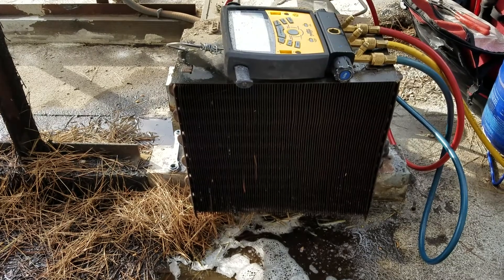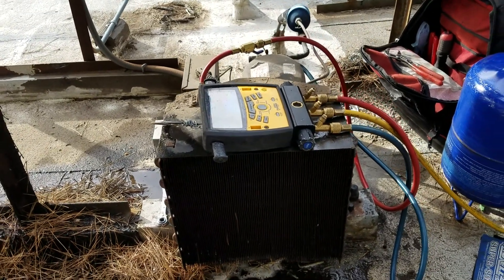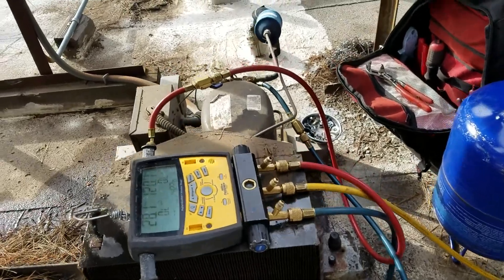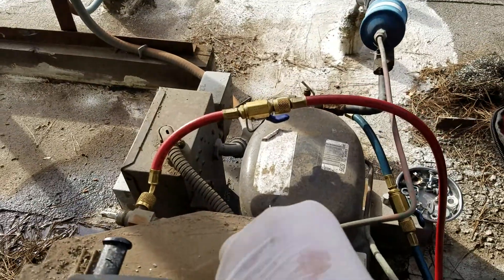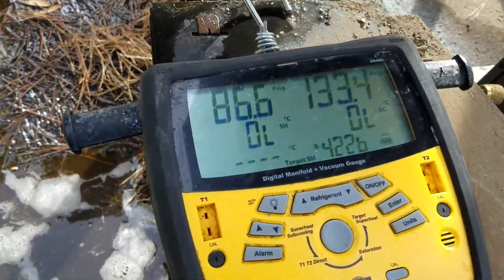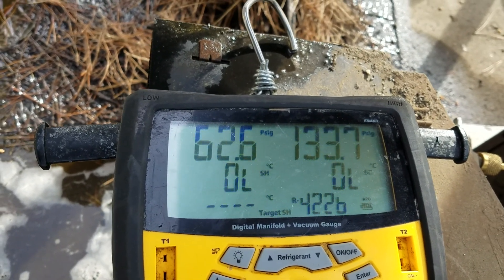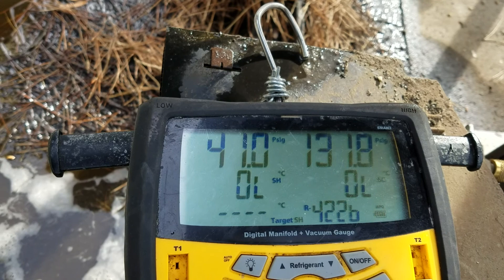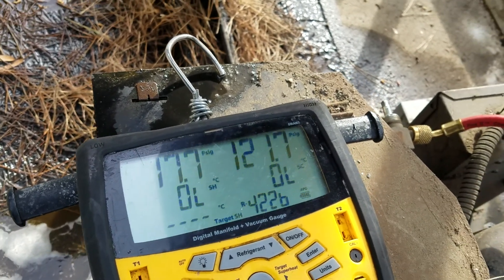This is the condenser unit. So I checked it out — I see it stays, doesn't do anything. I understand it's low on freon because you can see here: it's working, then you see the pressure dropping, dropping down, going below — boom — and the pressure switch cuts it out. And it's not working.